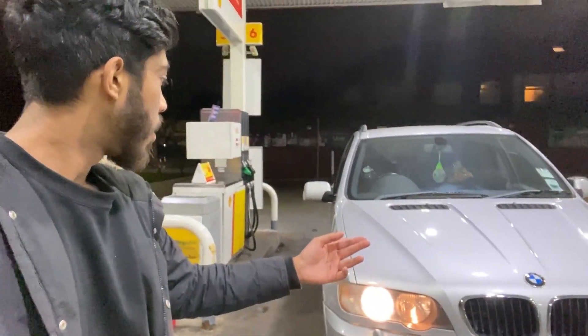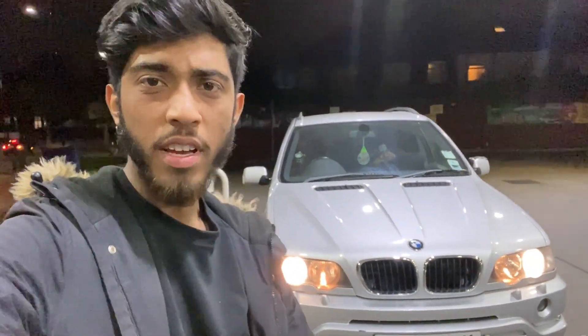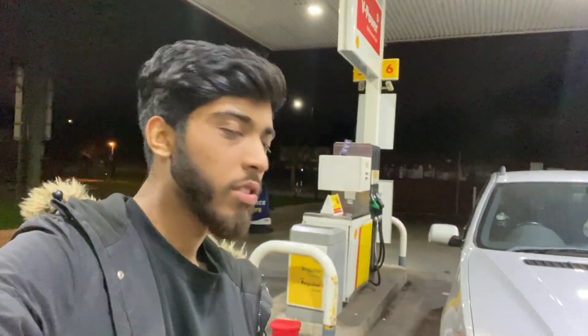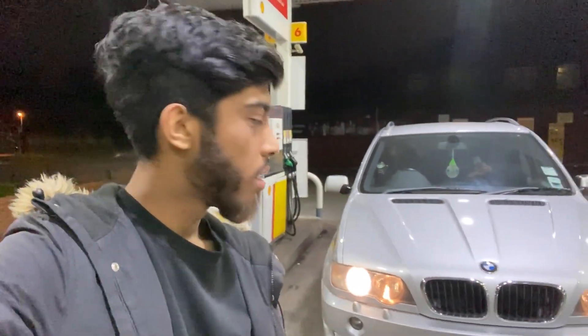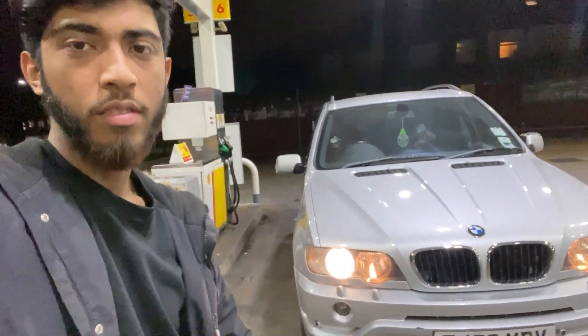So guys, that was working on the front end of the X5 and just improving it aesthetically. If you enjoyed today's video make sure you give it a like, subscribe, share, and comment down below what you want to see. There's going to be more stuff done to the X5, don't worry about that. But for now, I've been Carmander — take care guys, peace.